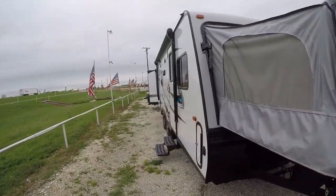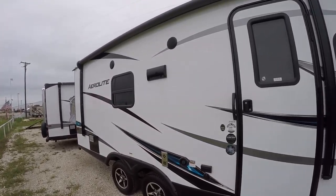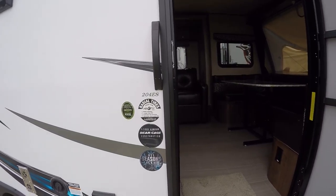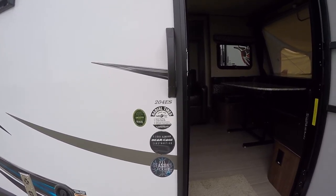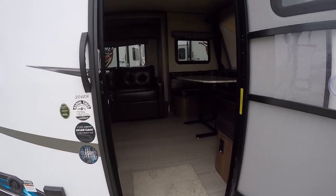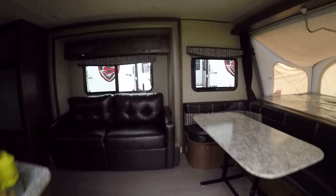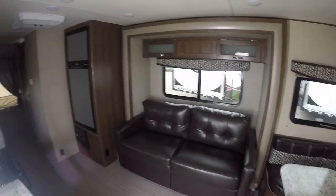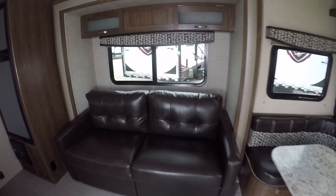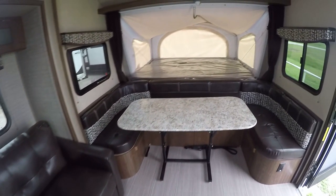This one weighs in at just over six thousand pounds, with about eight hundred pounds of cargo capacity, putting us right over five thousand pounds. Model number 204 ES — it is all-season ready with a six-sided aluminum barricade, making it a tough unit for camping in all weather. And there's an oh-so-comfortable sofa to sit down and put your feet up after a day of fun and excitement.